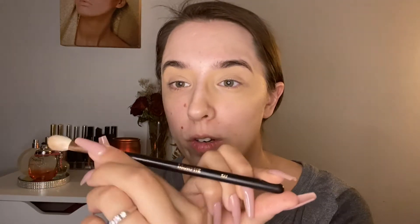The first color we are going to start with is this shade right here — it's kind of like an orangey peachy color. I'm going to use the Morphe R39 brush, and all we are going to do is apply this in the crease, the natural crease. You can apply as much as you'd like but I tend to apply just a little bit.